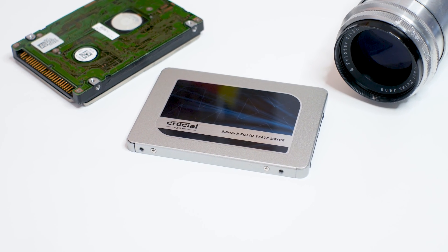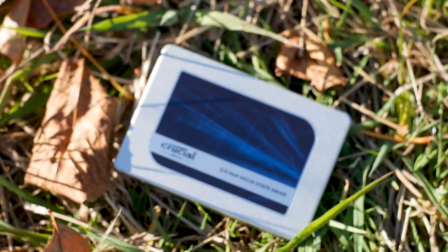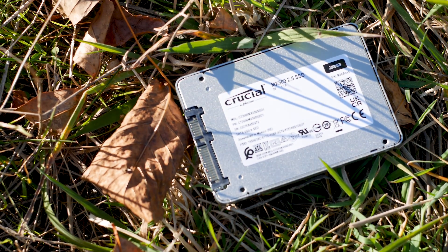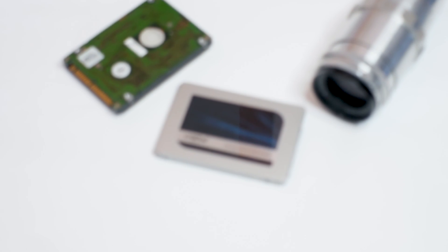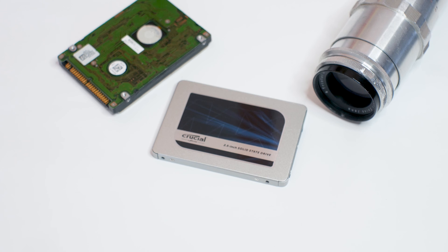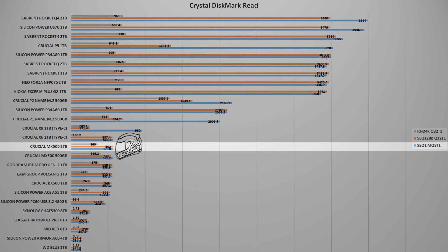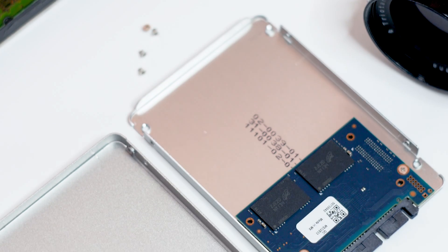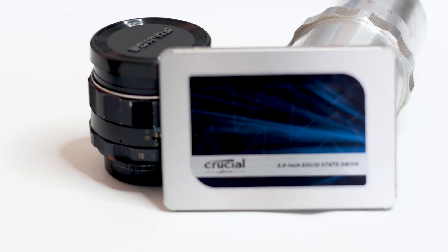One advantage the MX500 has over an M.2 SSD is temperature — many M.2 SSDs get hot under load, while the MX500 will barely reach 45°C, even with no extra ventilation. For a SATA SSD in a gaming laptop, the MX500 is a great choice: the performance is good and you get the build quality that made Micron the company it is today. However, you must understand the limitations of such an SSD — and the Crucial MX500 2TB needs to become cheaper to stay relevant in an overly competitive market.